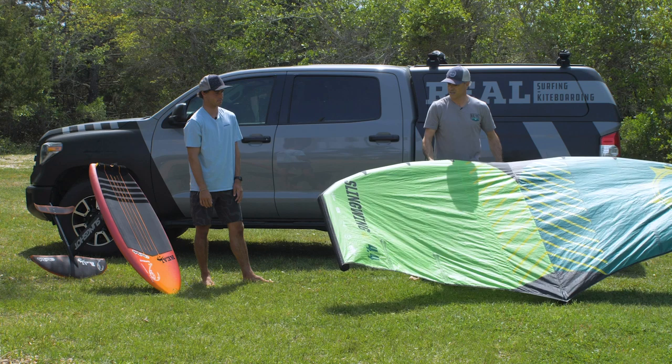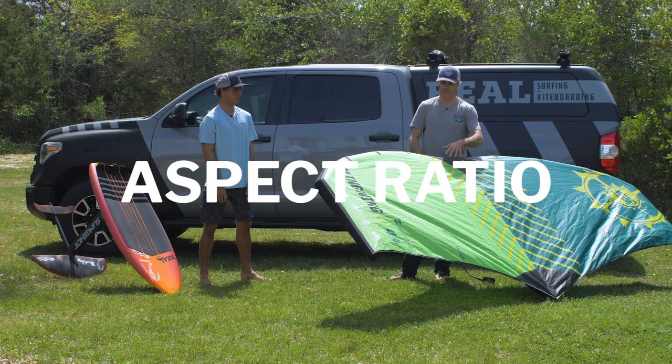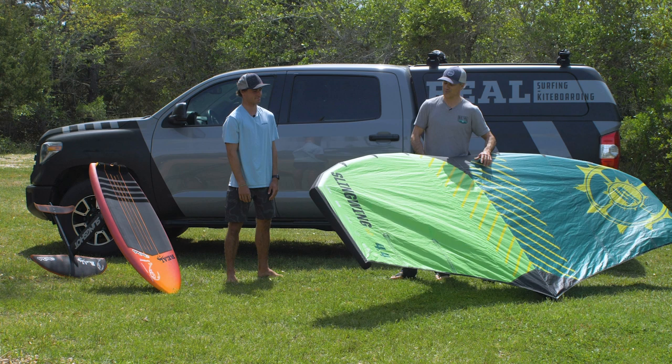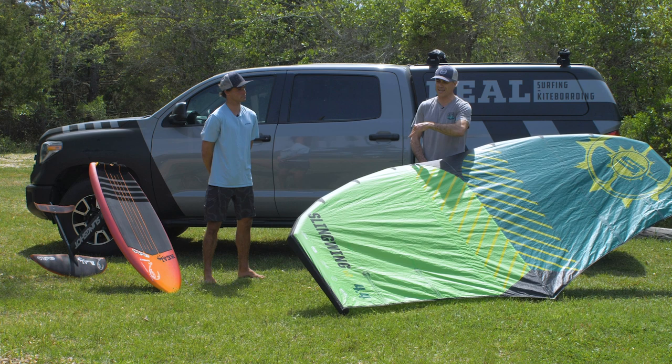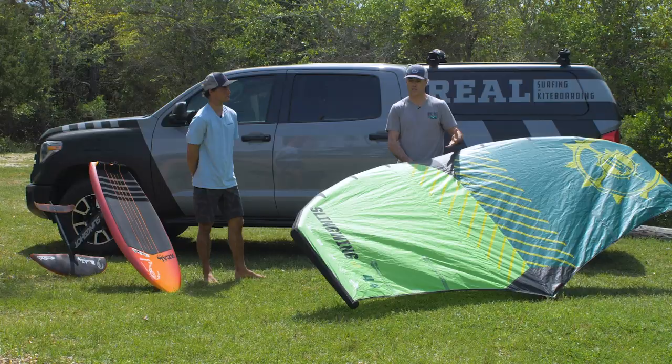That squared-off wingtip is pretty unique, especially on this 4-4. As they get into larger sizes, they're changing the aspect ratio — the wing length versus width. As wings get bigger they're changing the aspect ratio so you don't have these huge wingtips. Part of it is: let's just chop the wingtip — it makes the frame more rigid, you're not catching the wingtip, and it's easier to recover. So it's a small design thing that in the bigger sizes really makes a huge difference.